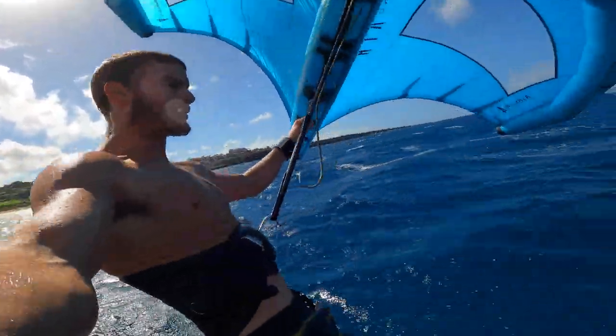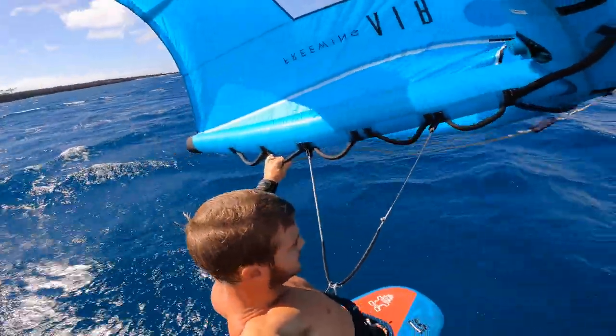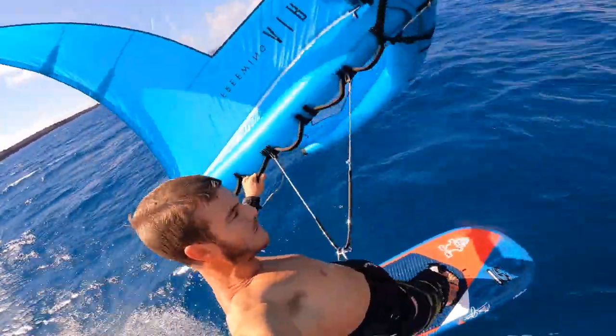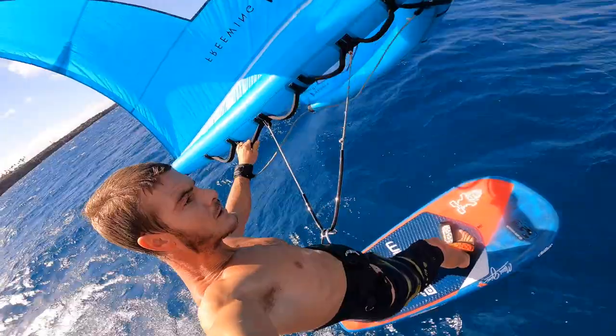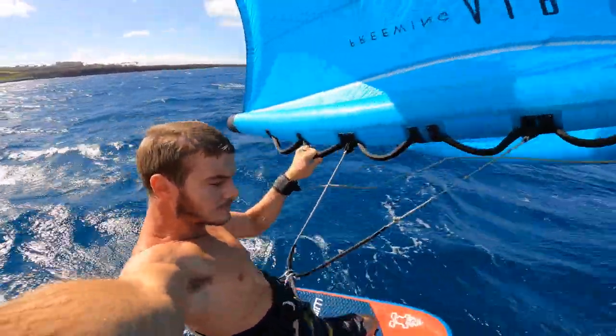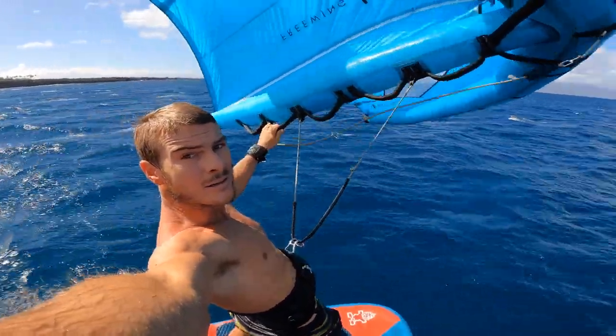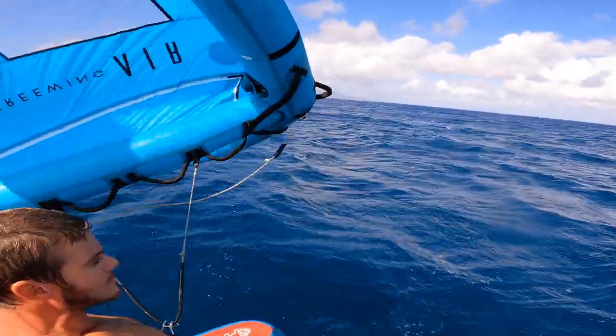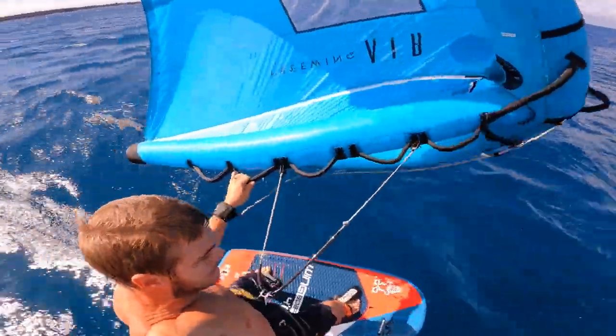I started to really realize you control the position of the wing with how you're adjusting the leading edge — or in this case, since my hand is on the trailing edge, how I'm adjusting it to point the leading edge either up above my head into the wind, or down a little bit towards downwind and out in front of me.